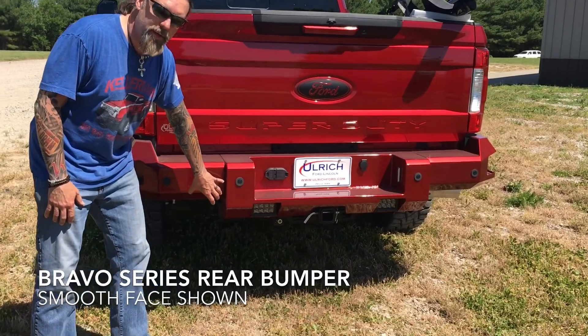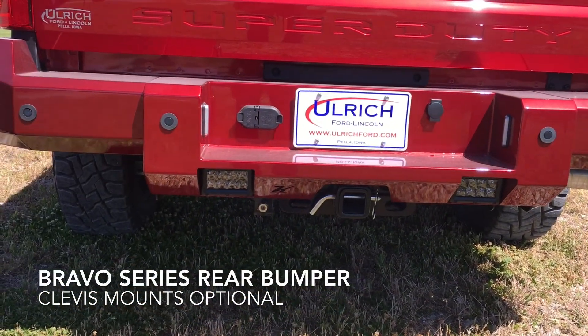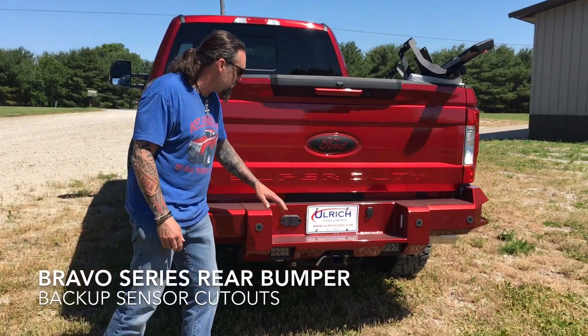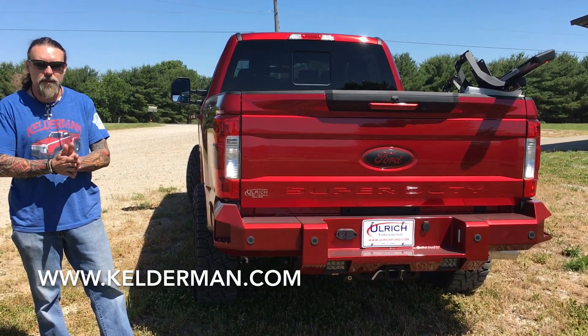The other difference is we don't do the recess where we put the monster hooks in it. This is just a smooth version right here. That's really the biggest difference between the two units. We're all set up for the sensors. Check them out, Kelderman.com or Kelderman Trucks on Facebook and Instagram.